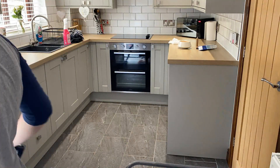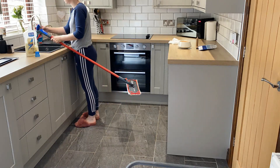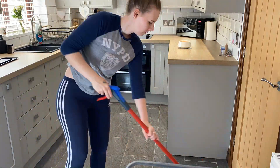Obviously I'm not doing it this quickly, it's time-lapsed. The floor cleaner I'm using is Flash Natural French Soap — it's one of my favorites, I absolutely love it, smells amazing. The mop is from Lidl and so is the hoover.